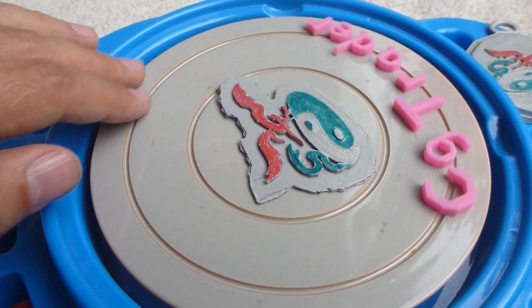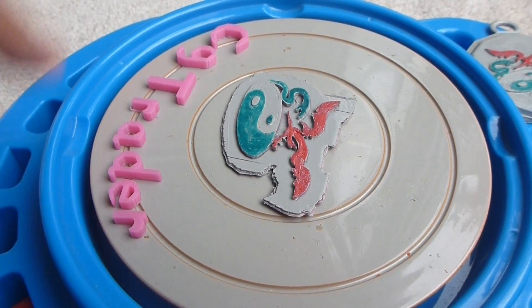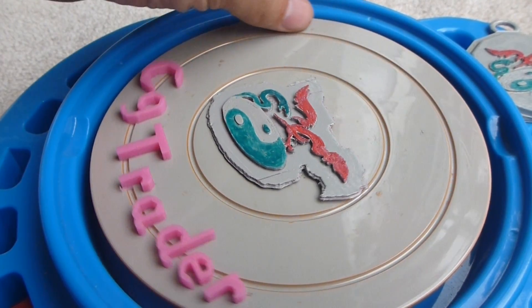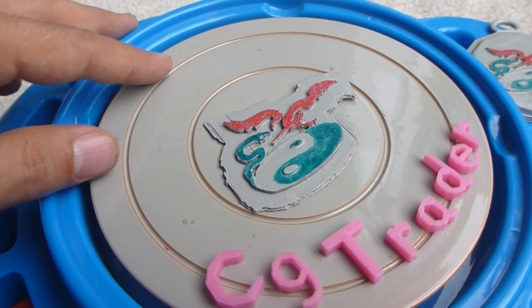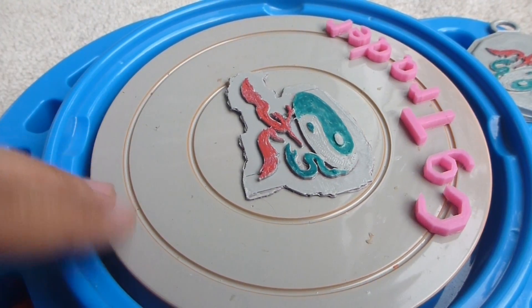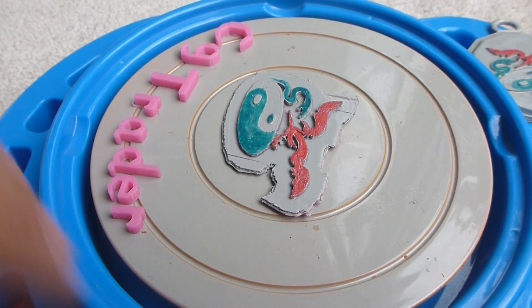The print itself came out really well. I've tried this on many other printers and they just weren't stable enough to print this. I'm very happy that this is finally printed.